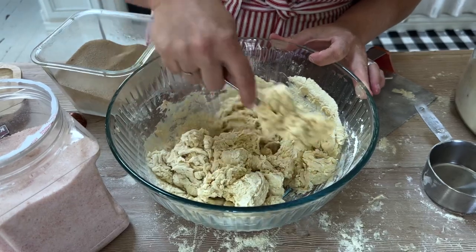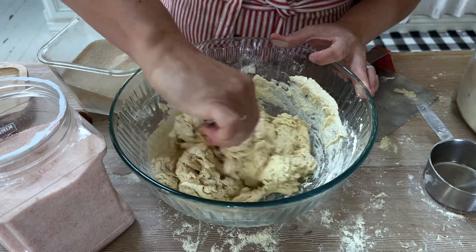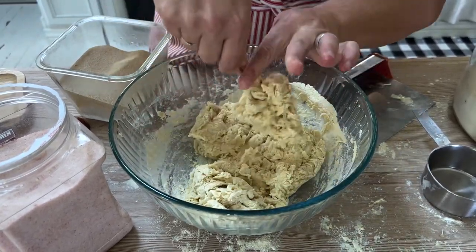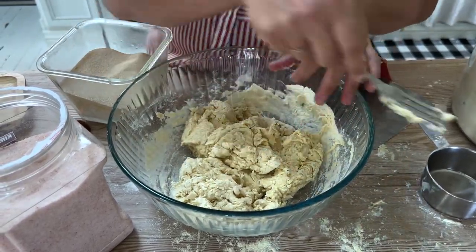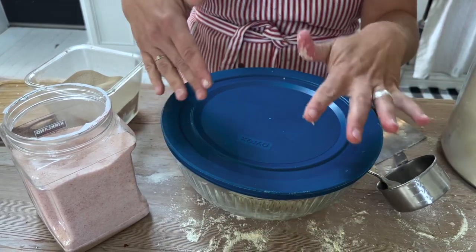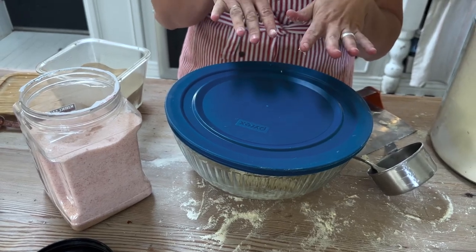This is how shaggy your dough should be — it's almost like biscuits. There is quite a bit of liquid in here. If you were kneading this, it would come together differently, but because you're just forking it, it's just different. I like to put my lid on; I leave it just a little bit cracked, not super tight, or you can use saran wrap and sit it in a warm, non-drafty area.